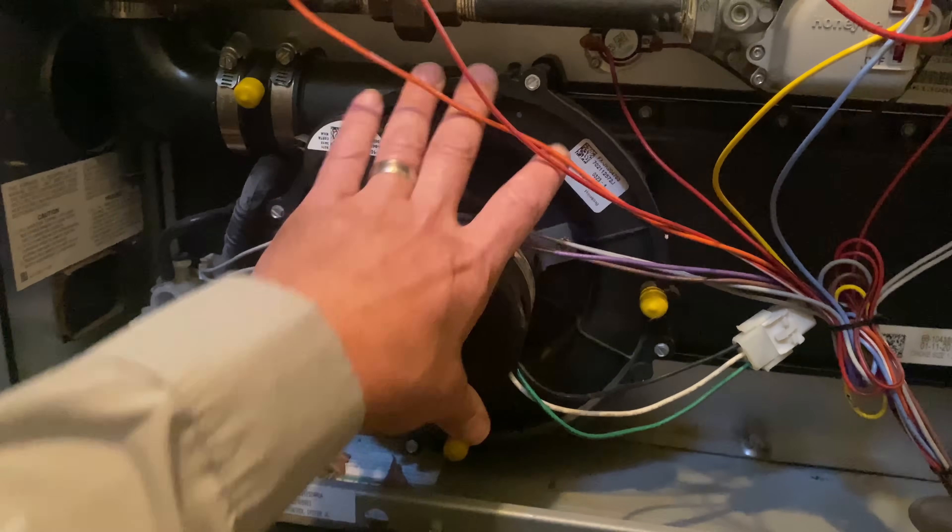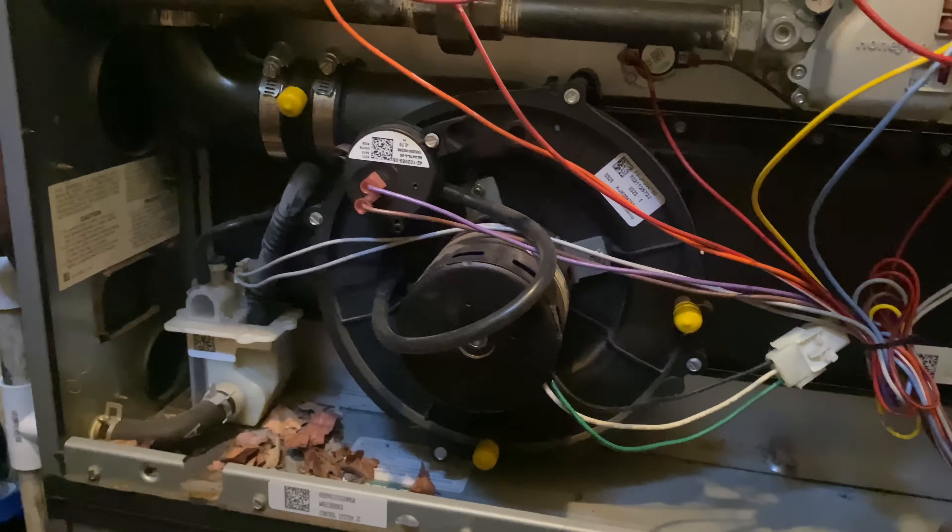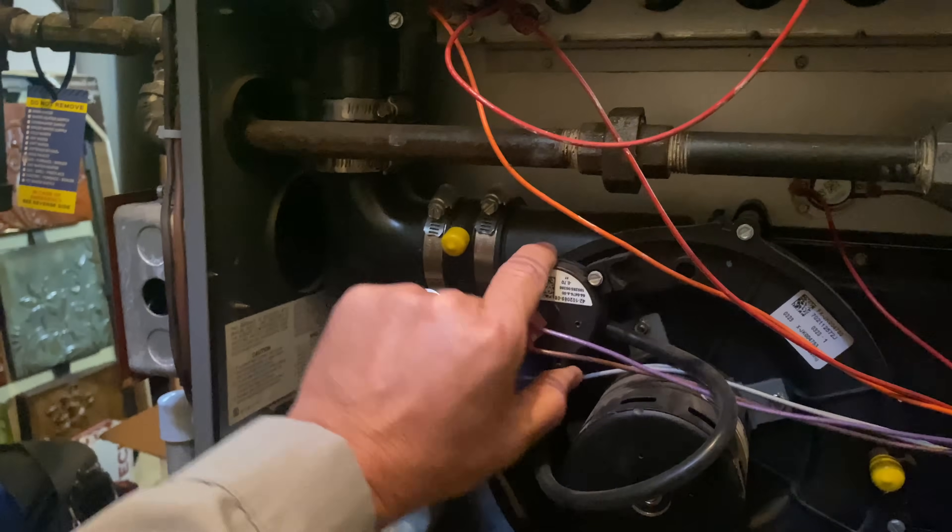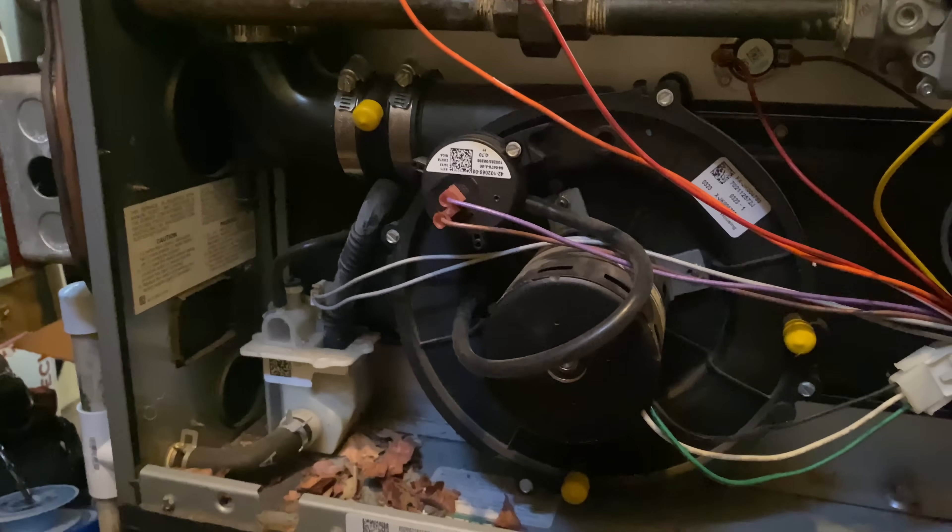You know what this is called? That's our blower assembly. Try again. Blower motor. Blower motor's down there. Oh, inducer, I'm sorry. Inducer, correct. And you know what this is on the inducer? That's our pressure switch. Yes, correct. Very good.